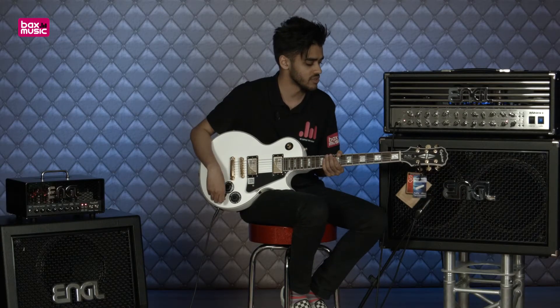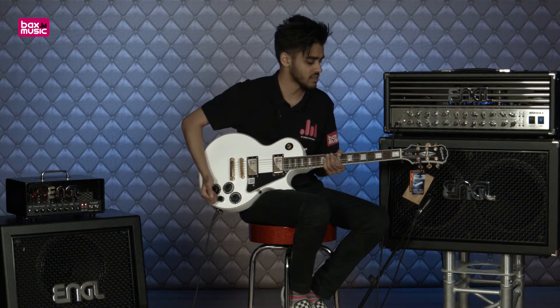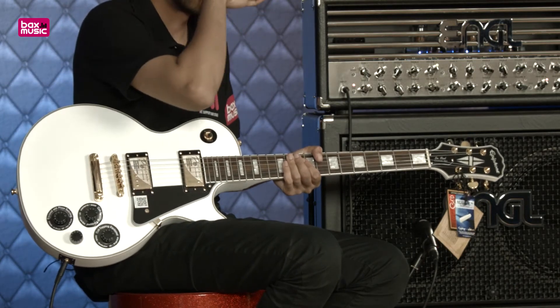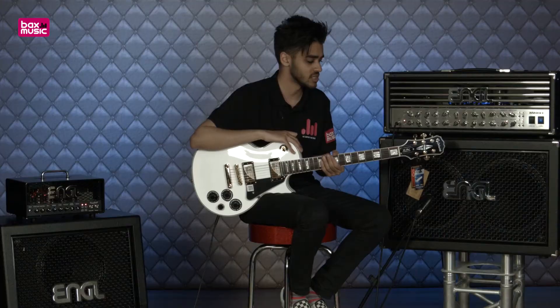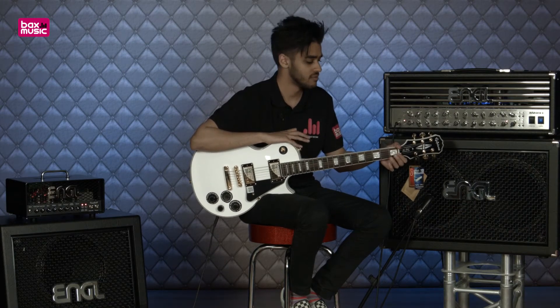Really nice stuff with the vintage humbucking pickups, you get a pretty cool sound. I like the fact that there's the split stuff — it definitely gives it the advantage, and having all those kind of goodies on a guitar in this price range is pretty nice.